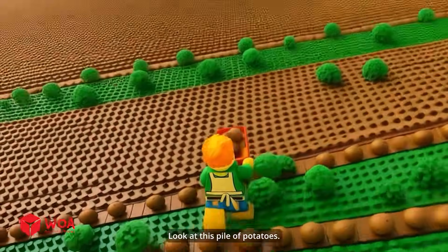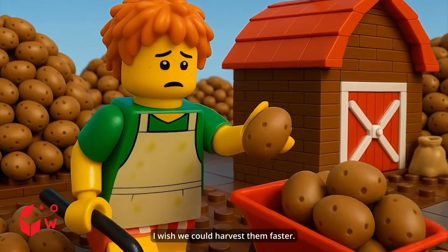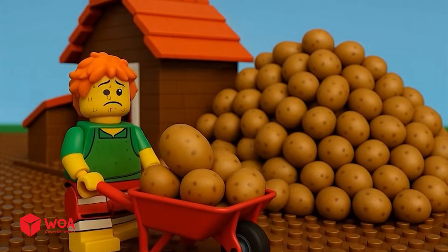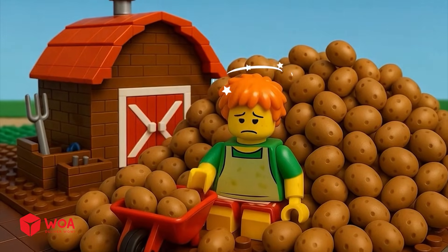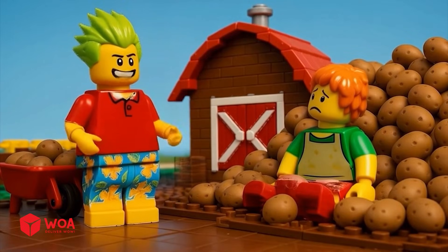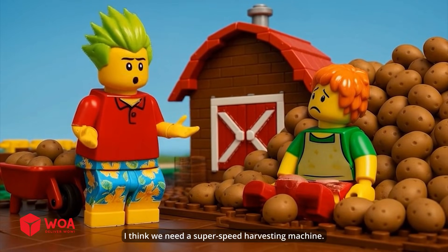Look at this pile of potatoes. I wish we could harvest them faster. I think we need a super speed harvesting machine.